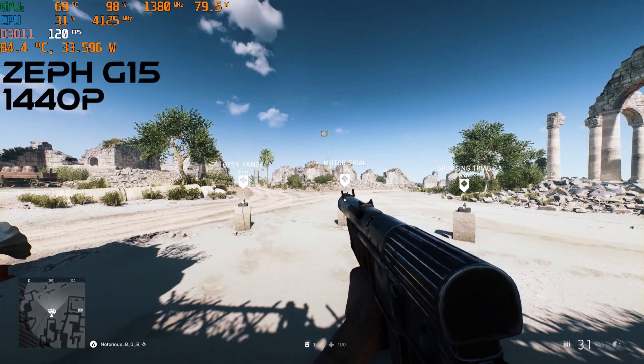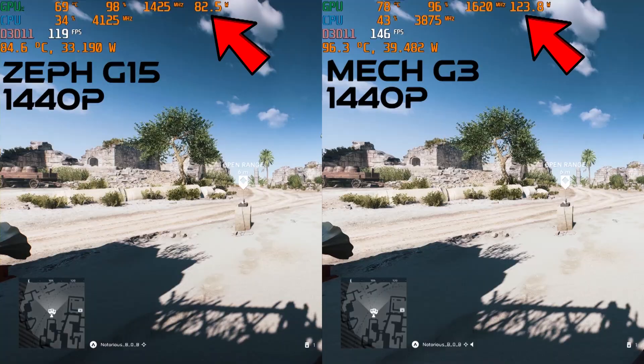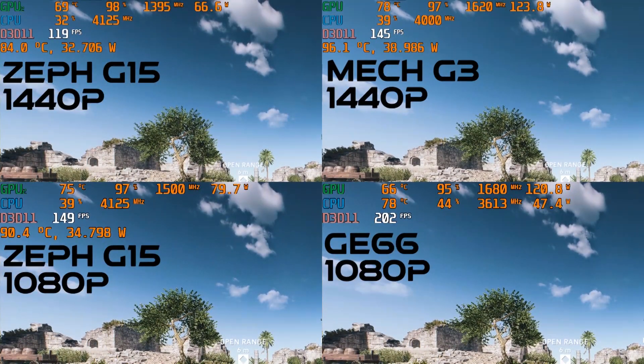Our frame rate is around 120fps. Compare this to a 125W 3070 from the Ryzen-equipped Mech G3 — the Zephyrus is about 20% behind. At 1080p the gap widens, with our Zephyrus at 150fps compared to the 35% increase produced from the 125W 3070 inside the MSI GE66.